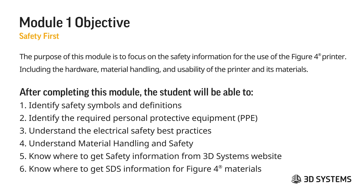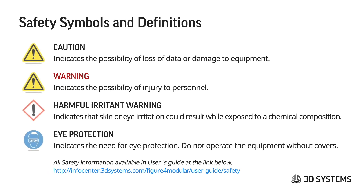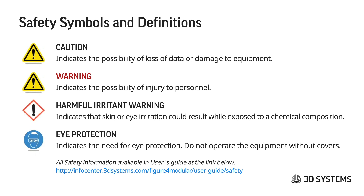For safety symbols and definitions, you'll see a caution sign. These labels may appear on material packaging, on hardware stickers, or on accessories. The caution symbol indicates the possibility of loss of data or damage to equipment. The warning symbol indicates the possibility of injury to personnel.